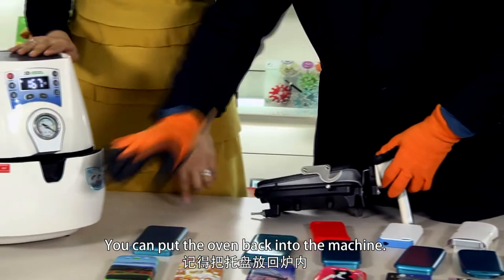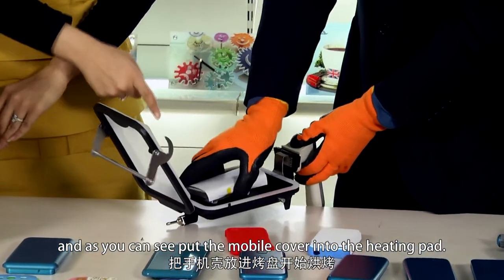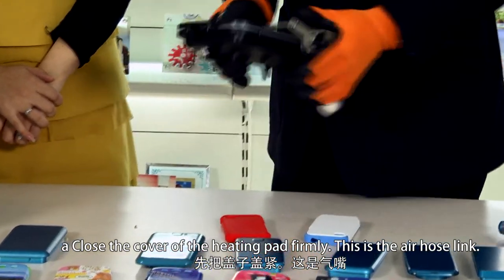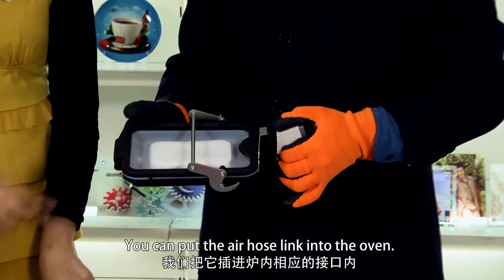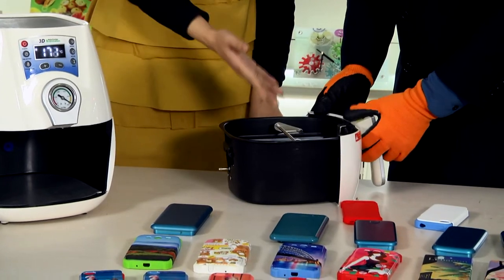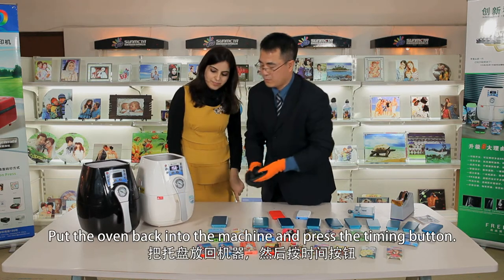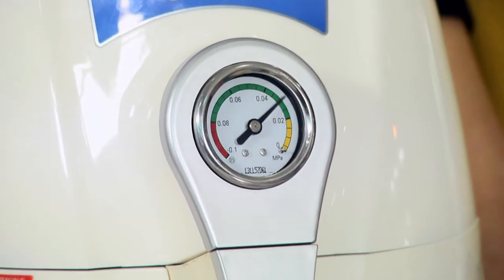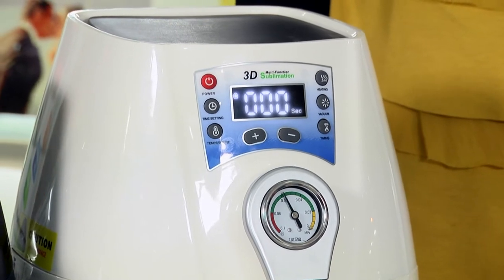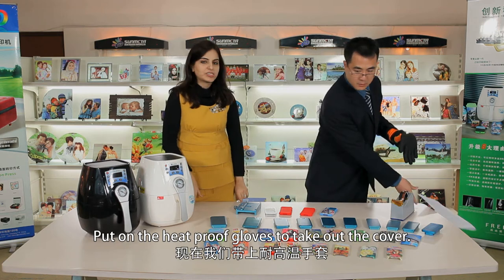Put the oven back into the machine. Open the cover of the heating pad and put the mobile cover into the heating pad. Close the cover of the heating pad firmly. This is the air hose link — put the air hose link into the oven. Now it's ready for sublimation. Put the oven back into the machine and press the timing button. When the time is over, you can hear the beep indicating the sublimation is ready. Put on the heat-proof gloves to take out the cover.